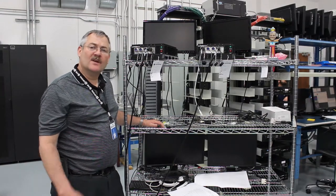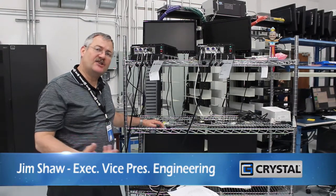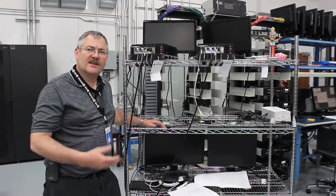Hi, Jim Schott here from Crystal Group. I wanted to talk a little bit about the fatigue life of solder joints and how the industry has changed a little bit with the introduction of SAC types of solder.